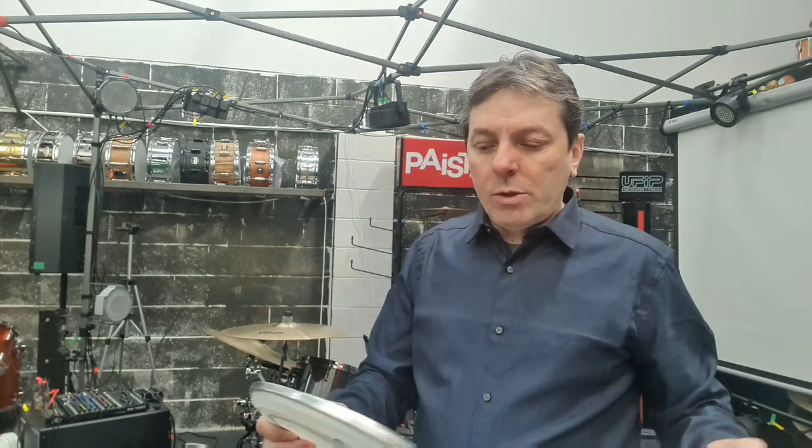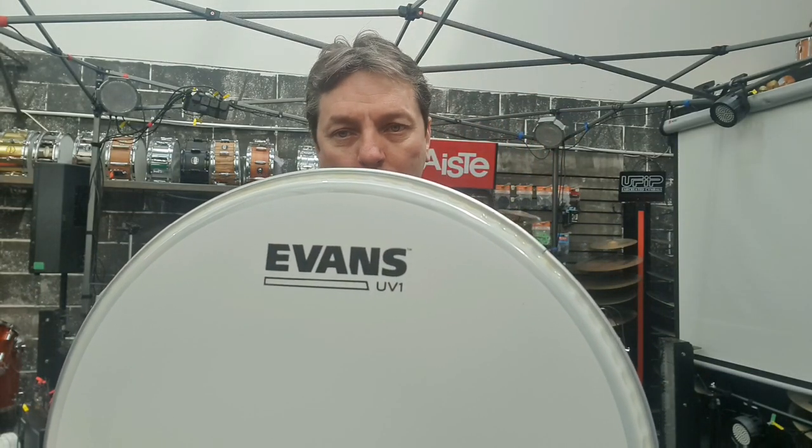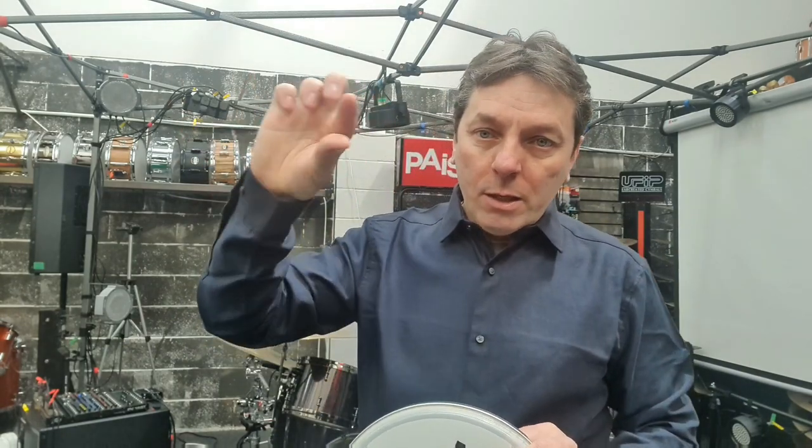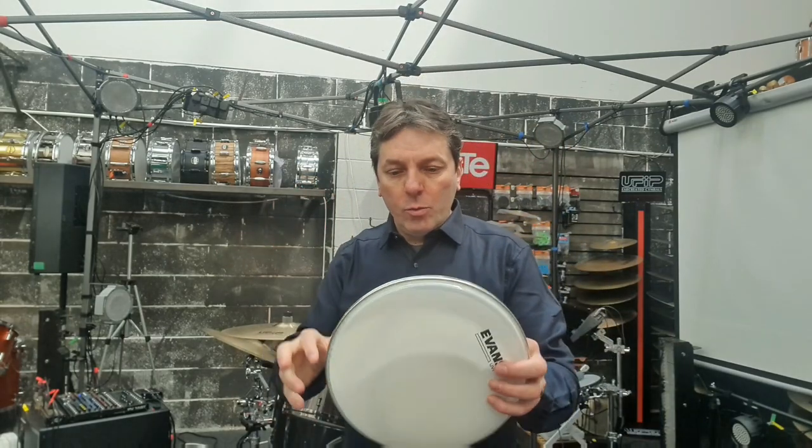I've tried out from Evans the product called Evans UV1s. I've actually used UV2s as well. UV1 meaning one ply — one thickness of plastic. UV2 meaning it's twin ply, just in case you weren't aware of that.